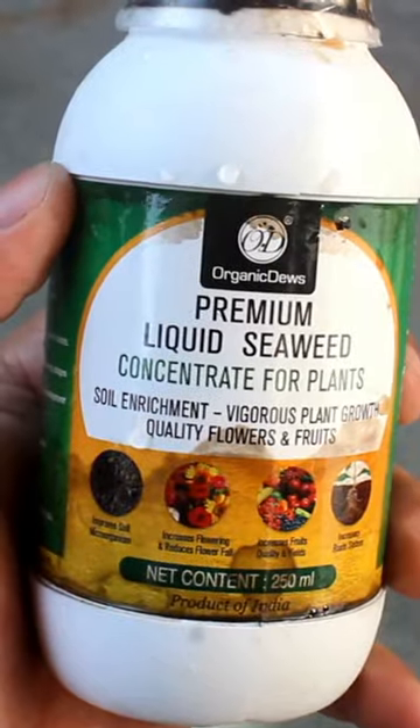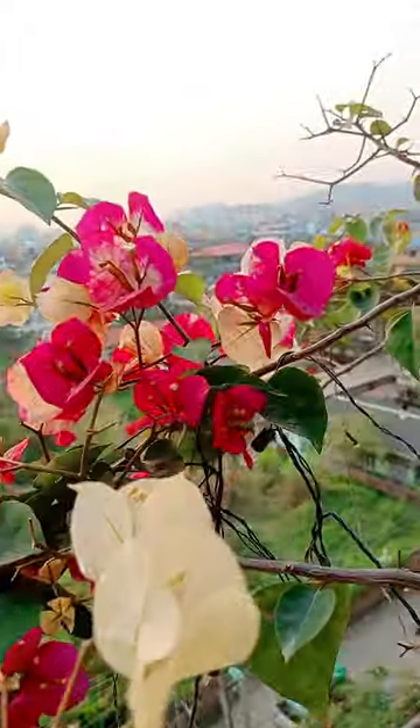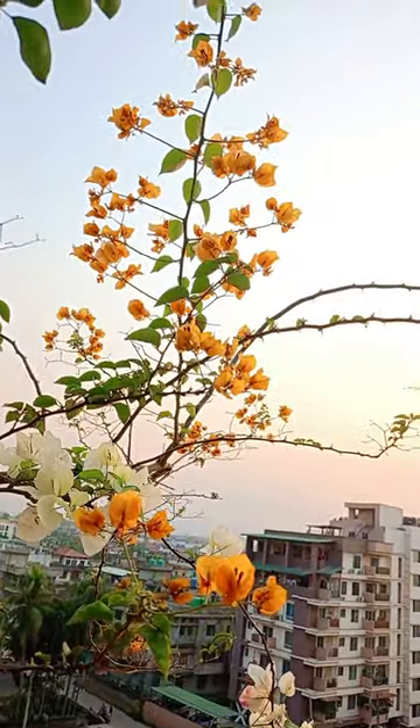In case you are wondering why there are some bubbles in the water, it's because I have added 20 ml seaweed extract in the water. This is just a supplementary nutrient and I don't mix this every time I water — do it once in a while.